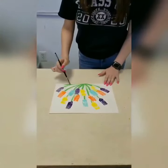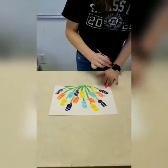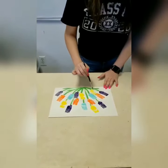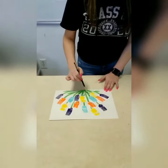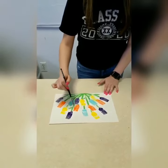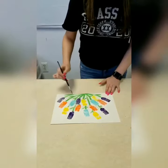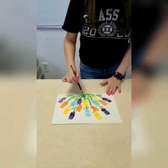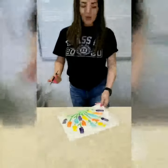And then you can add some leaves to the stems. And this is your final result.